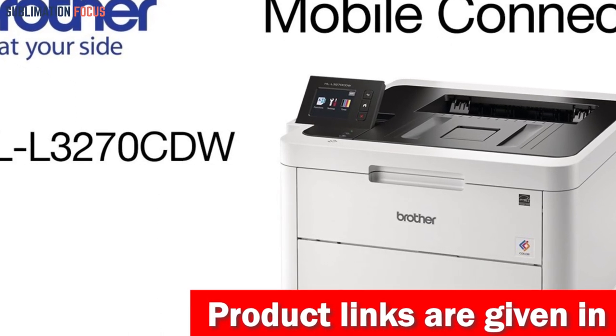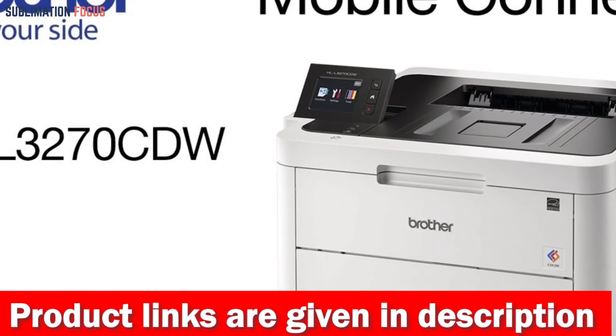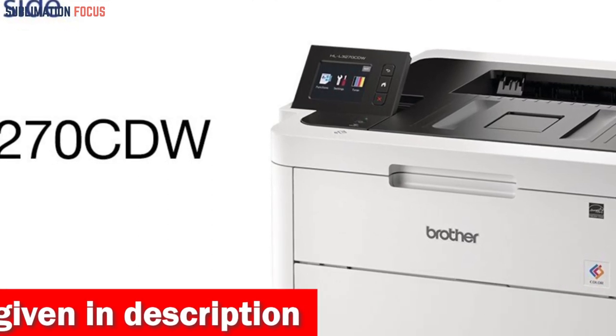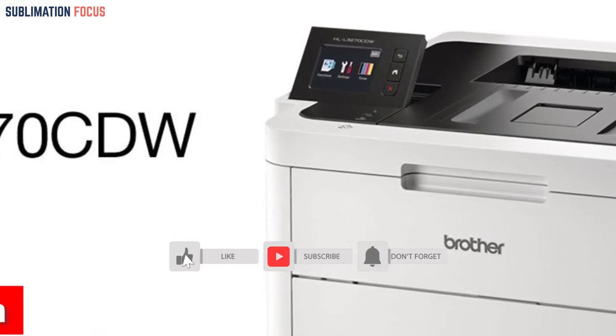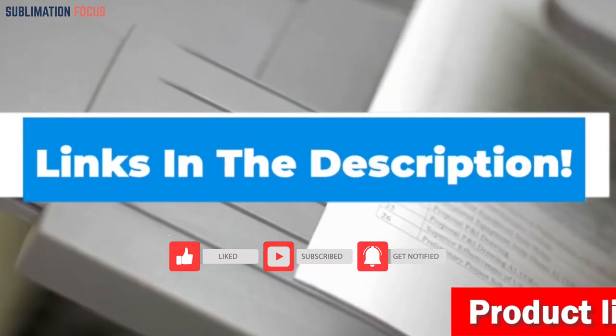Its compact dimensions of 17.3 by 18.1 by 9.9 inches ensure it won't occupy excessive space in your work area, fitting comfortably on a desk or counter. Experience the superior quality of laser printing, delivering stunning documents quickly and efficiently. If you want to purchase this laser printer right now, check out the link given in the description box.